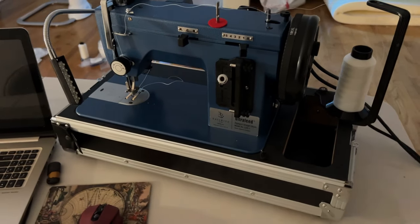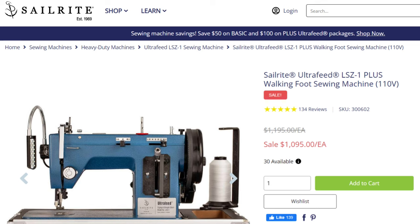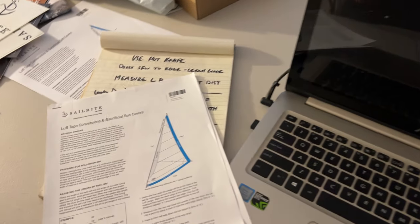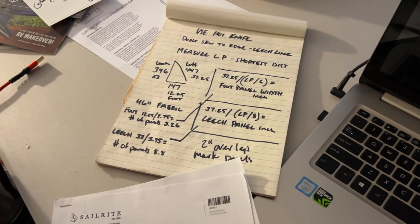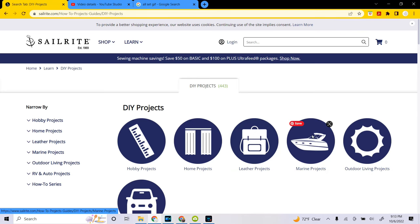A while ago we unpacked the Sailrite sewing machine. This thing is a beast — way more substantial than the sewing machine I was working with to do the upholstery. I've been watching tutorials and making some notes, doing some maths. I really can't say enough good things about Sailrite. They have really good, easy-to-follow tutorials on YouTube and through their website, and their customer service is actually really helpful and responsive. Unfortunately, they are not open on the weekends, so getting answers in a timely manner on a Sunday is not ideal — and I probably should have prepared myself for that.